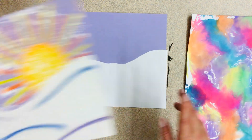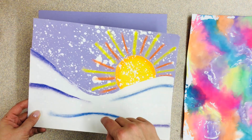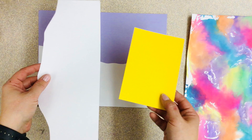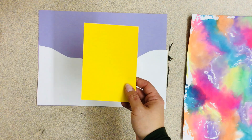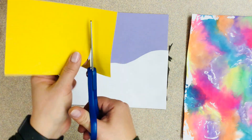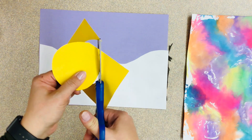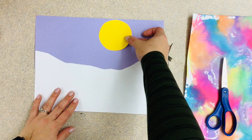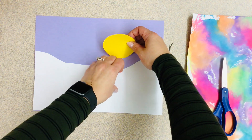Now if you're using white paper you can totally just color on your sun, or you could even make it the Moon by adding a white circle. But if you have yellow paper you could use a scrap from the leftover piece you just cut. I'm gonna go with a sun, so I'm cutting a yellow circle — just cutting and turning my paper. If it helps you could draw it first and then cut it. Now I can place this up in the sky — I could put it in the corner, or down here like it's coming up.